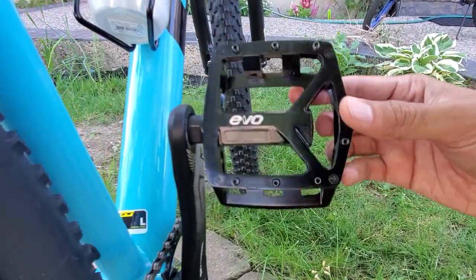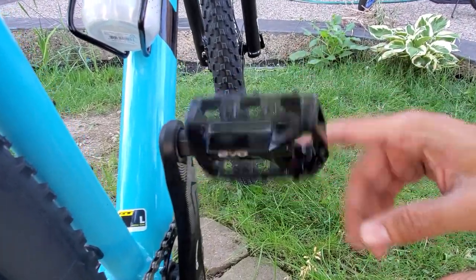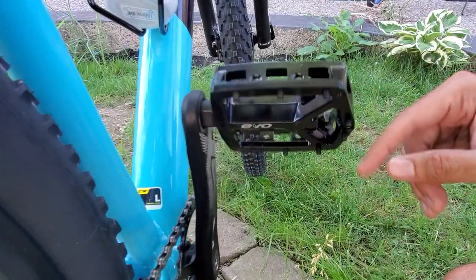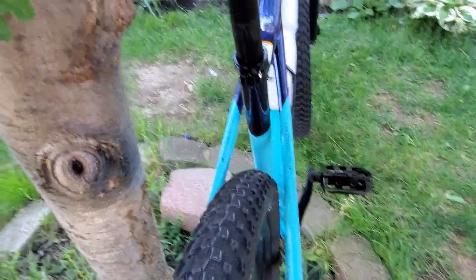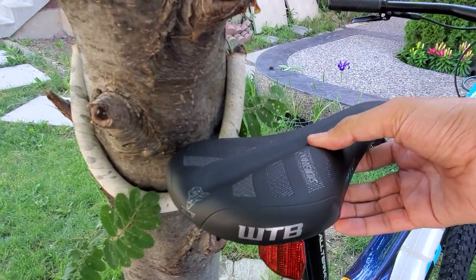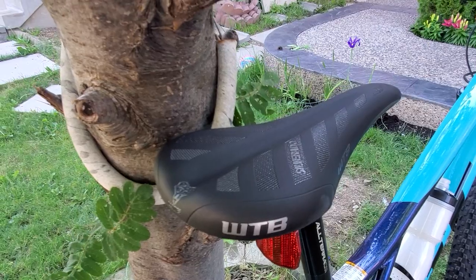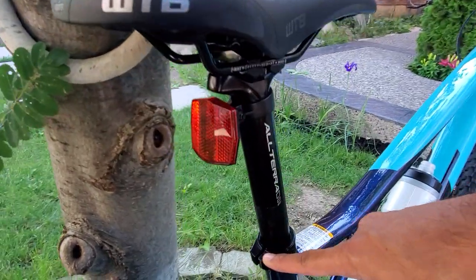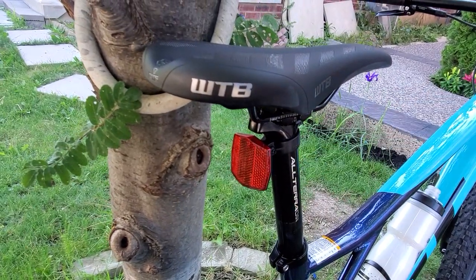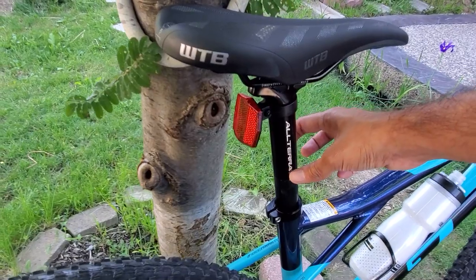This bike doesn't come with pedals, so I picked up some from the local store — metal, fairly heavy, but not a lot of options available right now due to high demand on bikes and accessories. I'm going to keep these for now but plan to change them later. The seat is also a bit too firm for me, so I'm definitely going to upgrade to a gel seat with a quick release. The seat post diameter on this one is 30.1 millimeters.